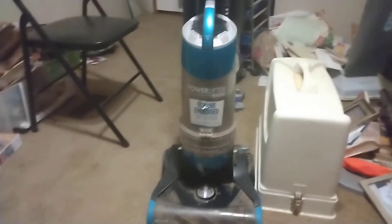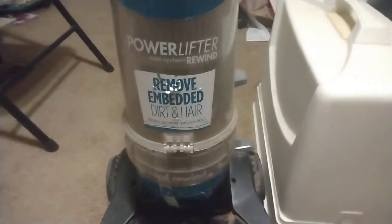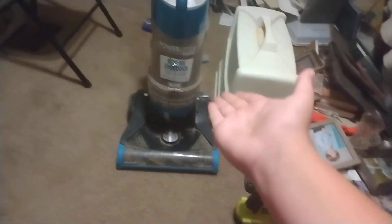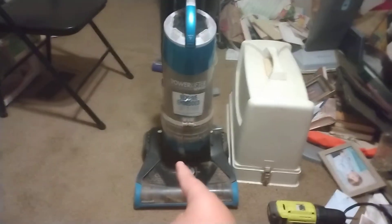What's up guys, it's Tiara School Vacuums here, and today we have acquired a Bissell PowerLifter multi-cyclonic rewind upright vacuum. I got this from my superintendent at school, and I'm very impressed with this little thing.